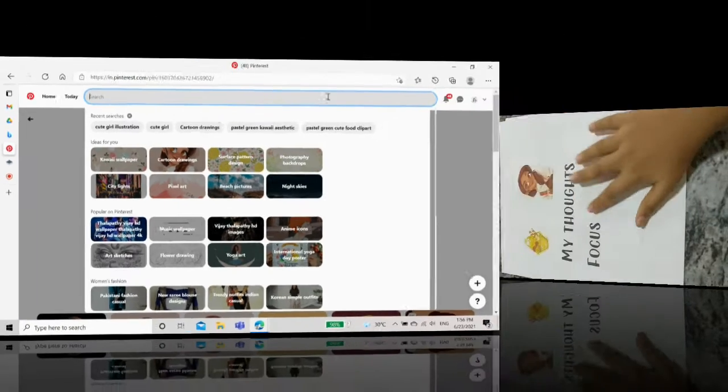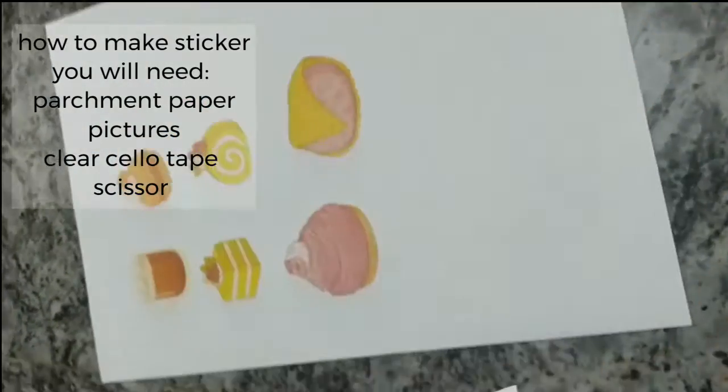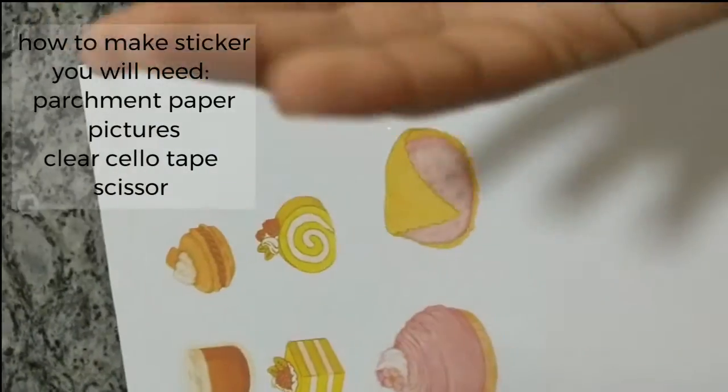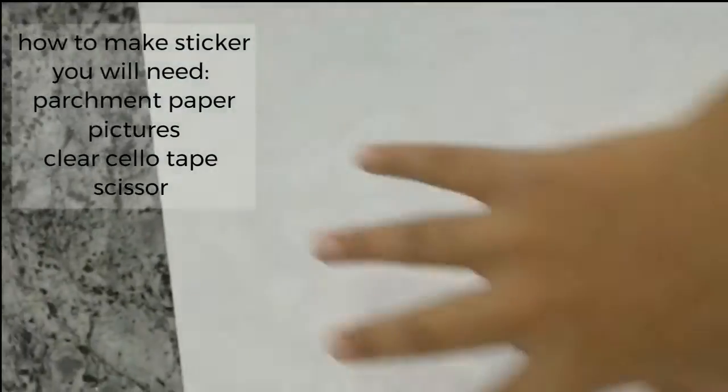I did the same thing for all the other food items I was thinking of. As you can see, these are the printed-out images of all the pictures. I'm going to be making stickers out of them.